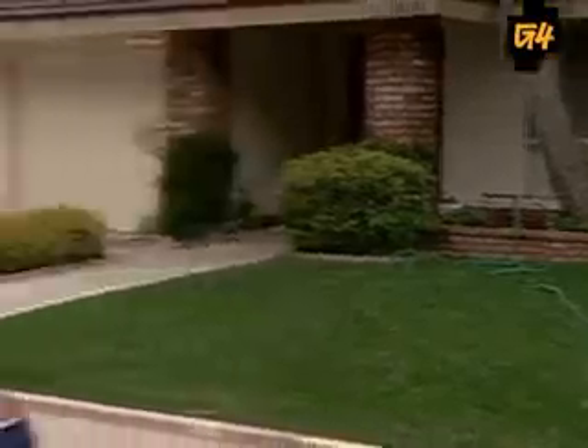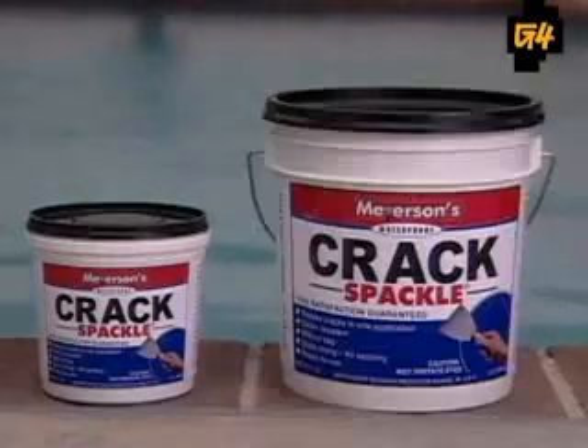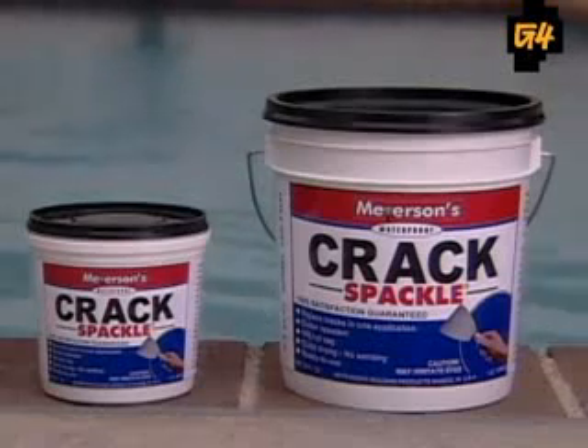So throw away those belts, because whether you're on the job or on the run — if your canyon's open for yodeling, Crack Spackle's got your back crack. Crack Spackle: available in regular and Oprah-sized, from Meyerson's — the first name in butt concealment. Available in fine stores everywhere.